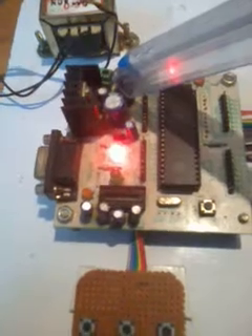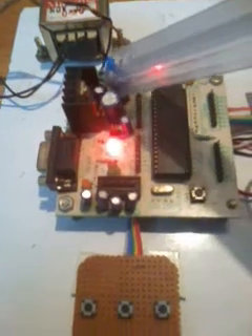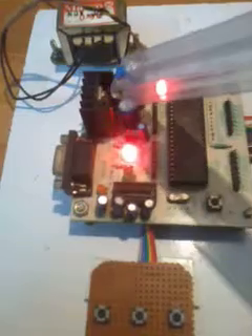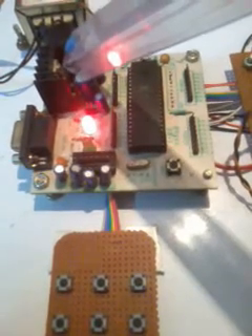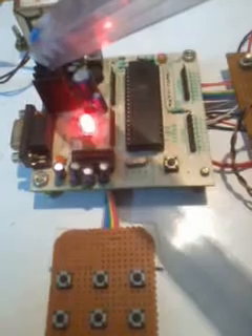The bridge rectifier converts AC to DC, and it converts fluctuated DC to normal pure DC. Internally they are using 1N4007 diodes — 4 diodes. After that we are using a bridge capacitor: 1000 microfarad by 25 volts electrolytic capacitor. The main purpose of this capacitor is to reduce any ripples. After that we used one LM7805 regulator, which provides 5 volts output.